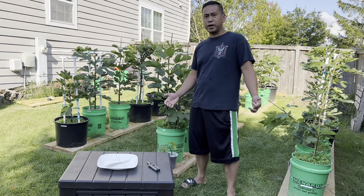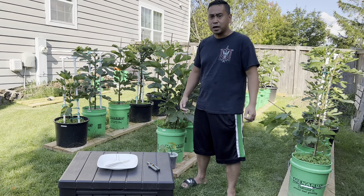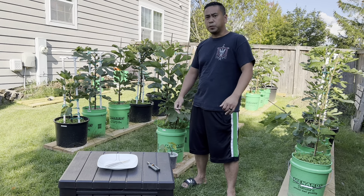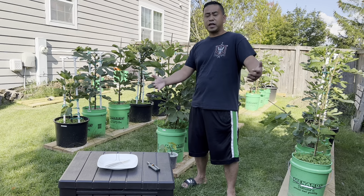Looks like the forecast says it's going to rain 2 a.m. till Tuesday. So we have no other choice — we're going to have to harvest the Terramu and the Figo Preto today. I'm excited to taste these figs and share the experience with you guys.